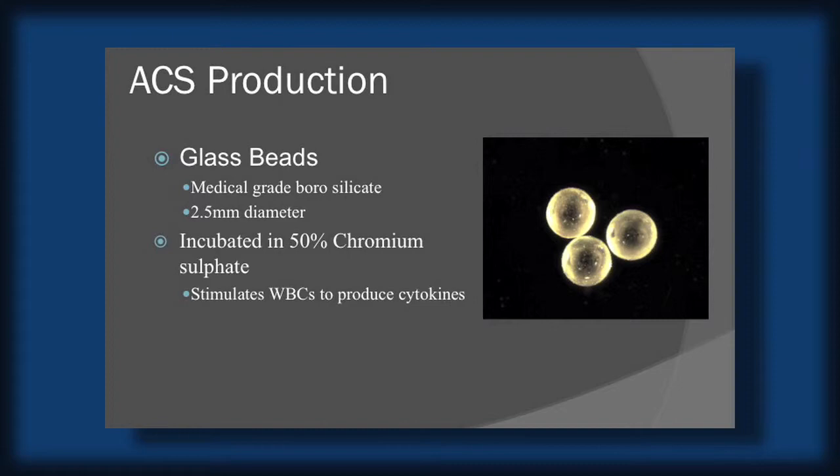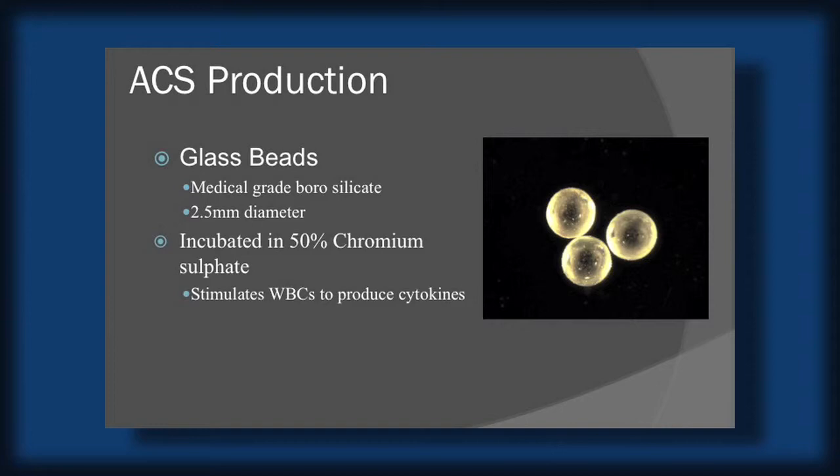What we do is we draw the blood, we incubate it for 24 hours, spin it down, and the resulting plasma — we draw off all the red cells — and the resulting plasma is rich in the antagonist protein.